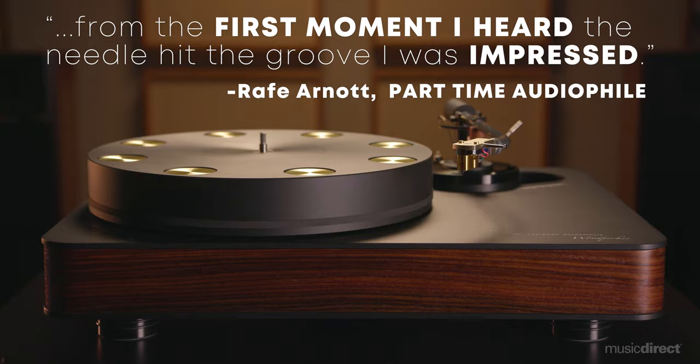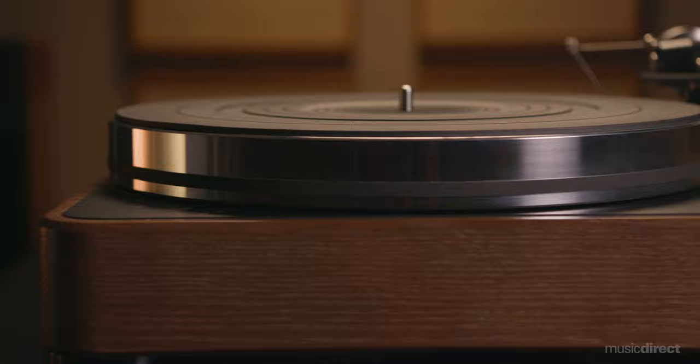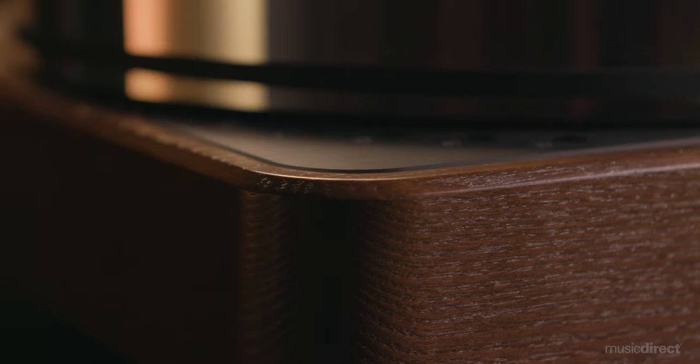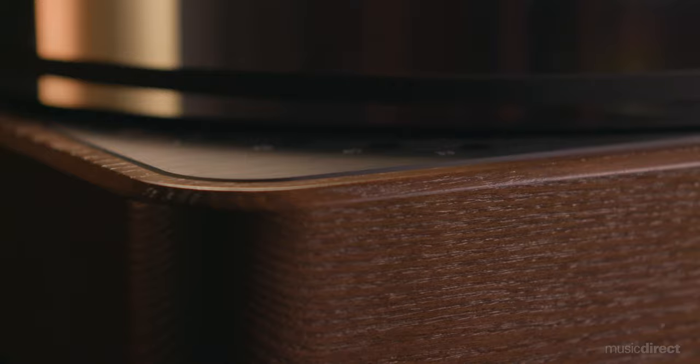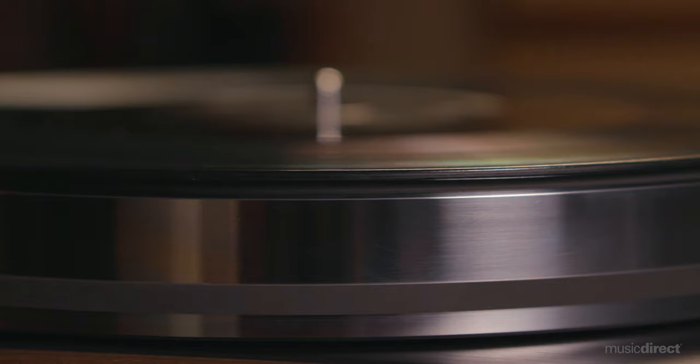Here at Music Direct, we believe that owning a terrific turntable shouldn't be out of reach. And that's where the Dr. Fikert Velary comes in. Built by hand and in the grand tradition of its more exotic siblings, this single-motor belt-driven Velary comes with the Origin Live Silver tonearm. Available in satin black or natural walnut finishes, each Velary is painstakingly built and engineered to extol the virtues found in the company's Woodpecker model, but in a more compact and cost-friendly design.